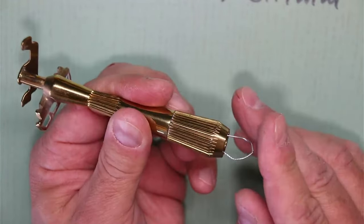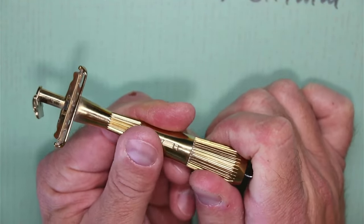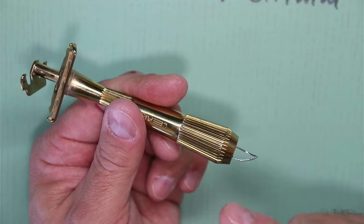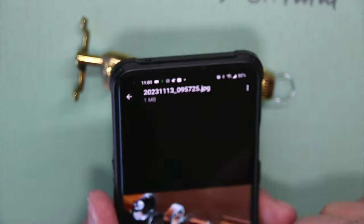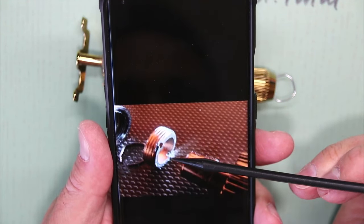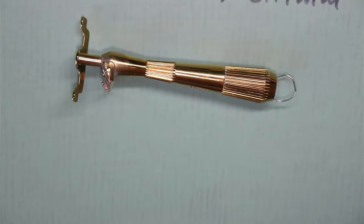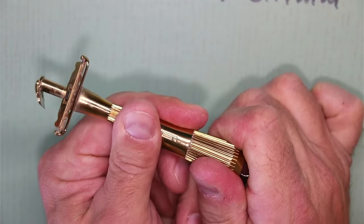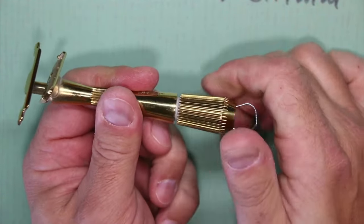Then you push in those pins that we just created, and you actually feel it slip in further because the nut we're trying to remove on the inside has two slots — he's showing them in the picture here. Those two little slots are where you need to get the pins from your paperclip. Then once you have this engaged, you turn counterclockwise, and that will take the knob and that nut — oh, here we go, it's coming apart!